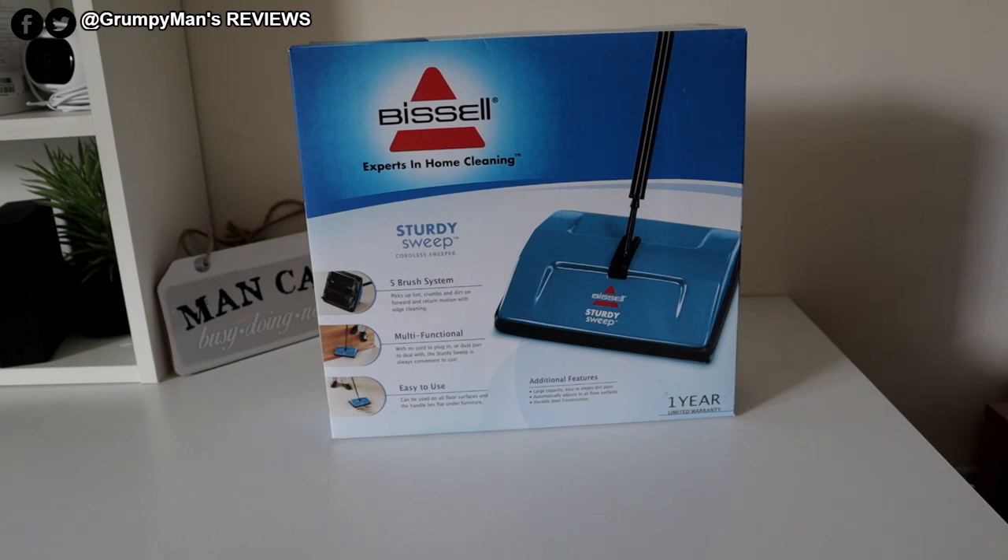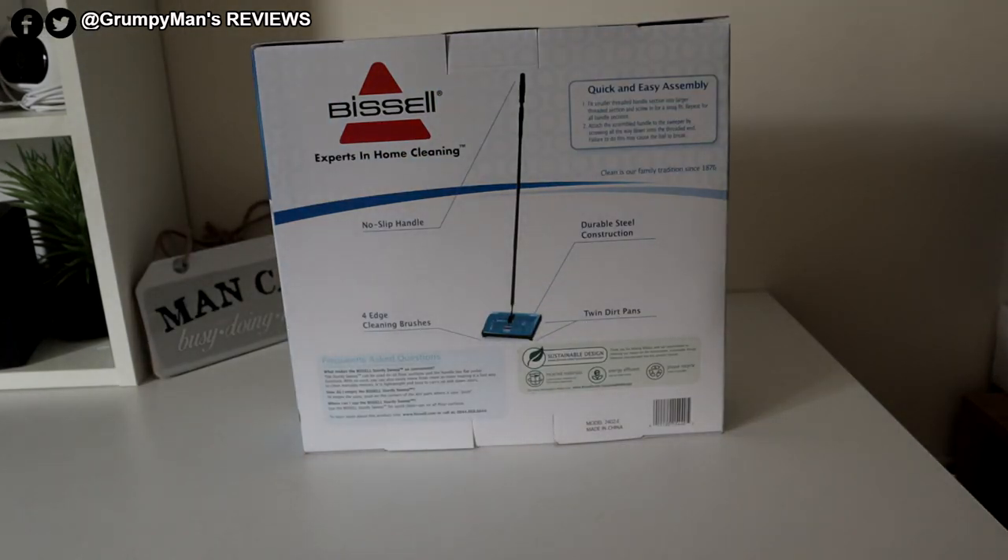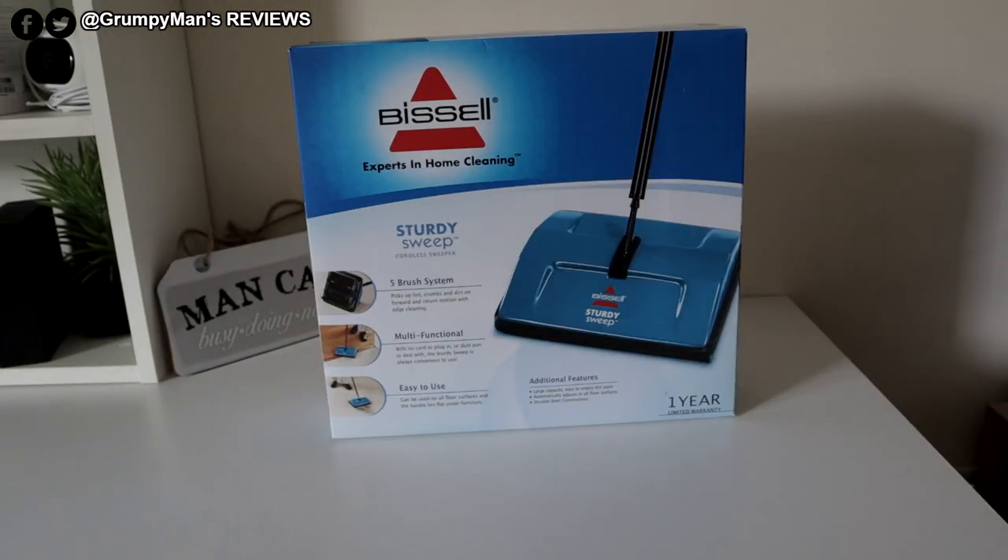You do get a one year limited warranty with this. This is suitable for rugs, carpets and hard floor. This does have a lot of good reviews on Amazon. It has been out for a while, so I thought why not give it a go.